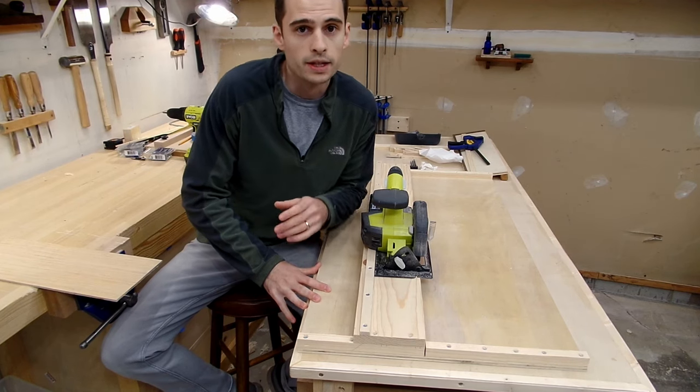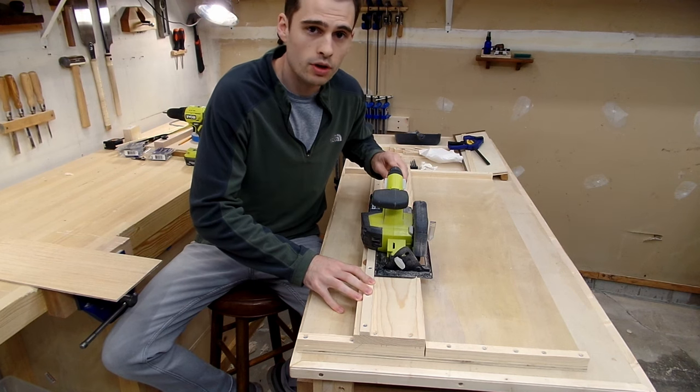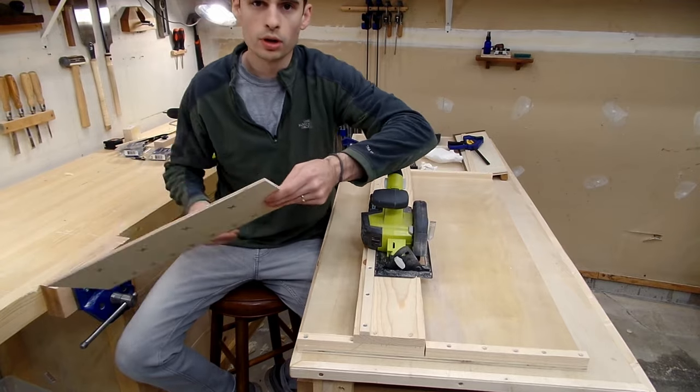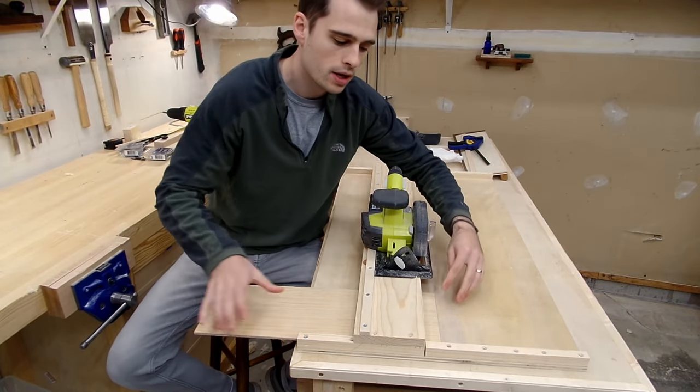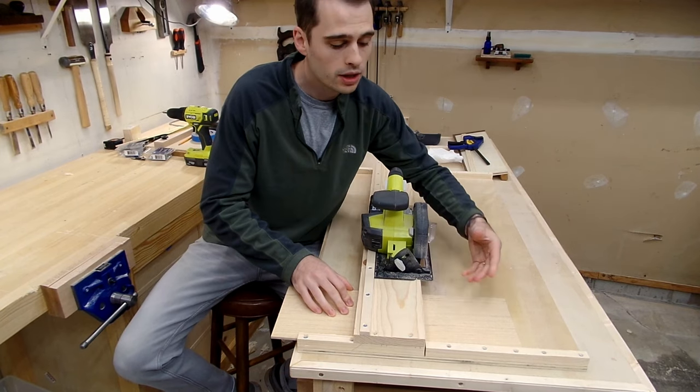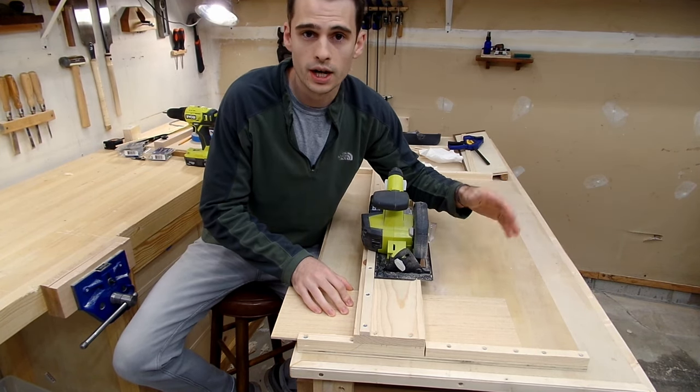The jig is very simple in design. It has a track that your saw is going to ride on, that is affixed at a 90 degree angle to a fence, in which you can take your board, mark where you need to cut, slide it up against the fence, and simply make your cut, leaving you a perfect 90 degree cut every time.